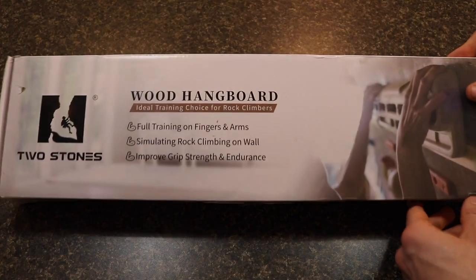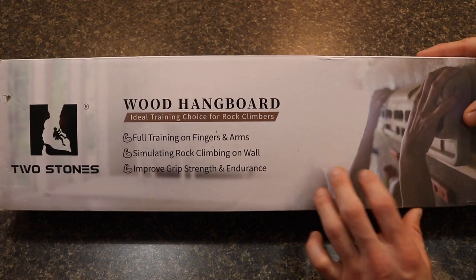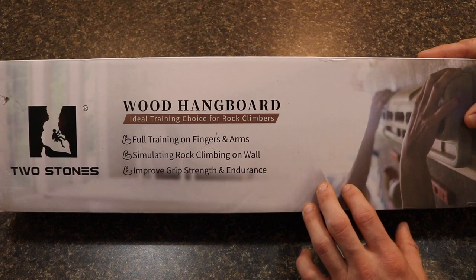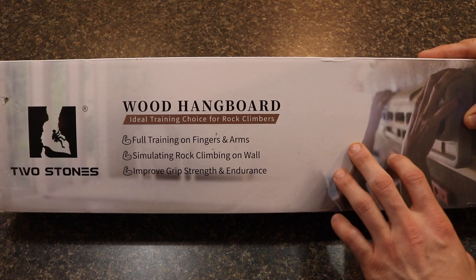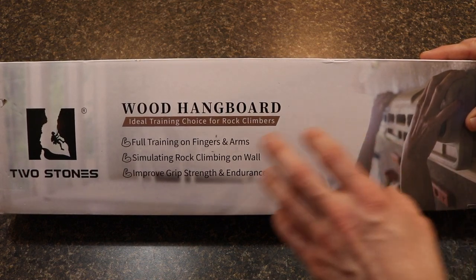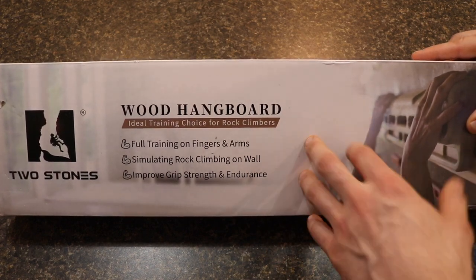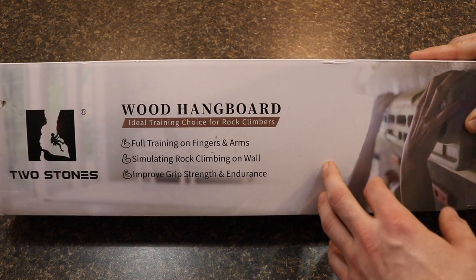So this is the Two Stones wooden hangboard—I got this from Amazon for about $70. Just in preparation for this review, for those of you that are rock climbers, I personally am not a rock climber. I've never climbed indoors or outdoors, so I can't speak to all the grips and the utility of them compared to other hangboards. My main purpose is for overall pull-ups, overhead exercises, and improving my grip strength.